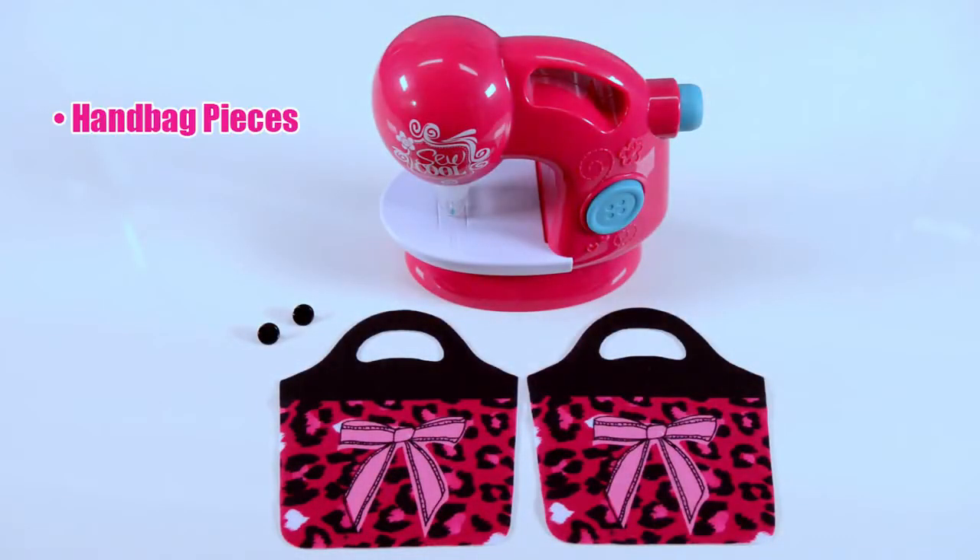For this project you'll need the handbag front and back, two button snaps, and two bows.